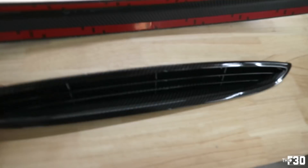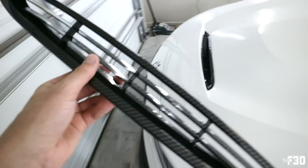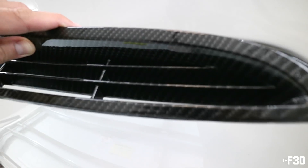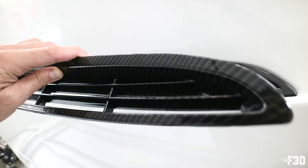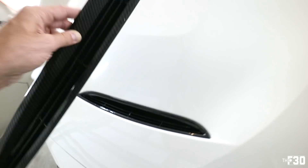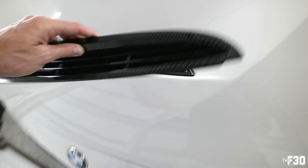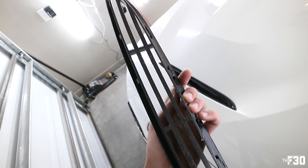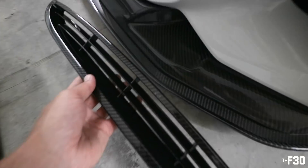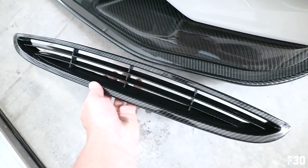We also have this from Souvenir — for anyone running a GTS style hood, this is a carbon fiber hydro-dipped version of the vent. It's not real carbon fiber but it's hydro-dipped and it looks really good. That would go in there if you have a GTS hood and you're interested, I'll have it linked down below. If you compare this hydro dip to real carbon fiber, most people wouldn't even be able to tell — pretty cool.